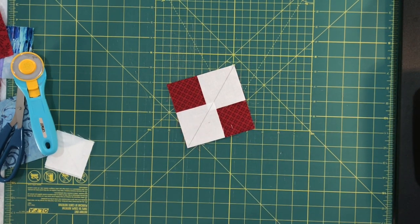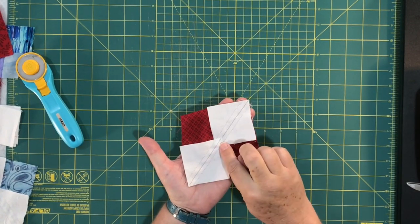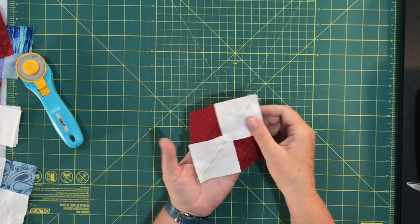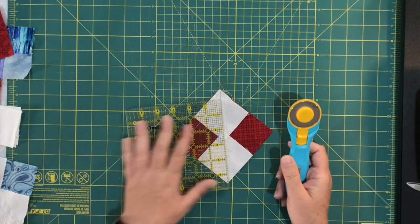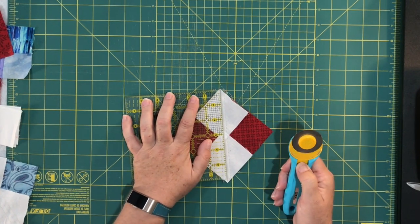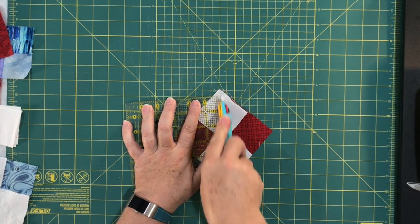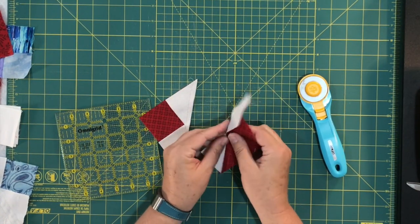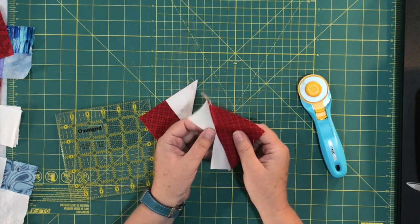So there we go — I've sewn down each side of that dark line. Now take your rotary cutter and cut along that drawn line to split this in half. You need your rotary cutter and a ruler. That splits it in half, and then you press those open. They almost look like spaceships to me. I'm going to press those open and I'll be right back.